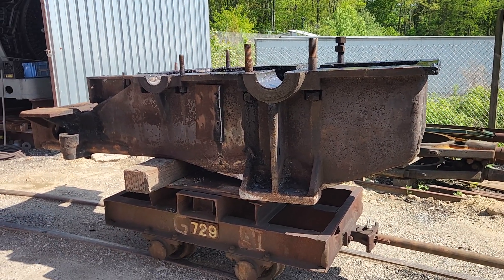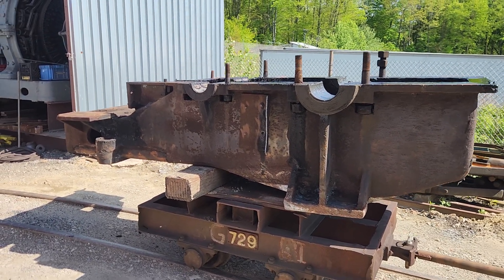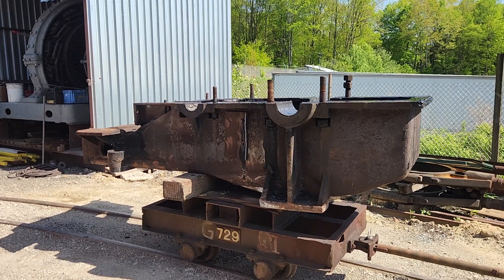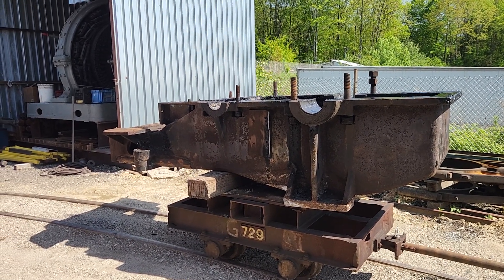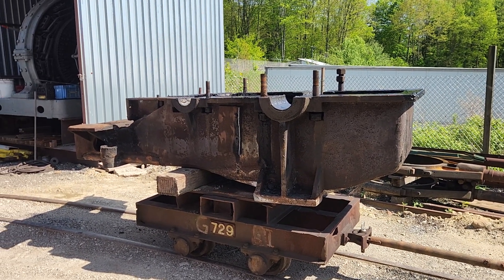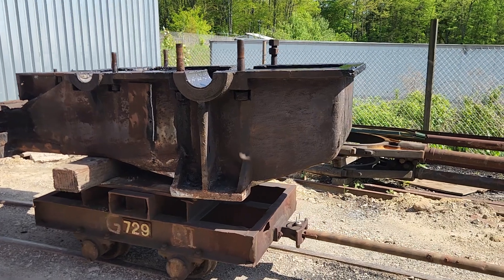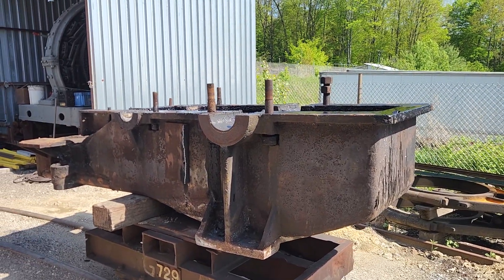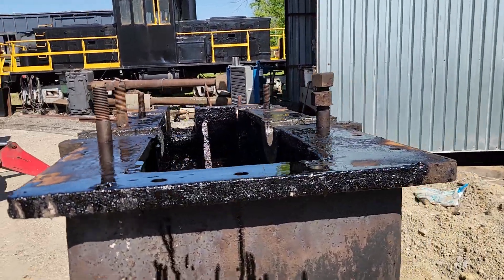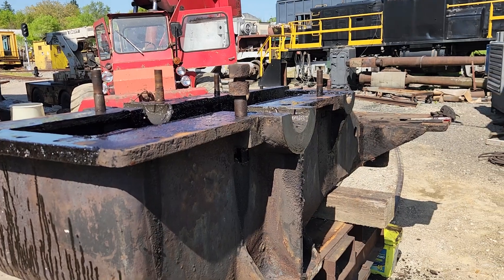This casting weighs about 6,000 pounds, and the idea is to use it as the electric drive gearbox for the Todd engine in the rolling mill. I've been planning different gearboxes and different ideas for driving it over the years. It never really occurred to me to use this one until I started doing a little bit of figuring on gear reductions, and I think we can get to the 30 to 40 RPM we want through the gears with a DC mill motor — a 104 and a half mill motor on the end.